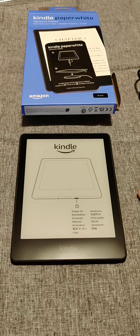Hey guys, in this video I'm going to walk you through the steps on how you set up a Kindle Paperwhite out of the box.